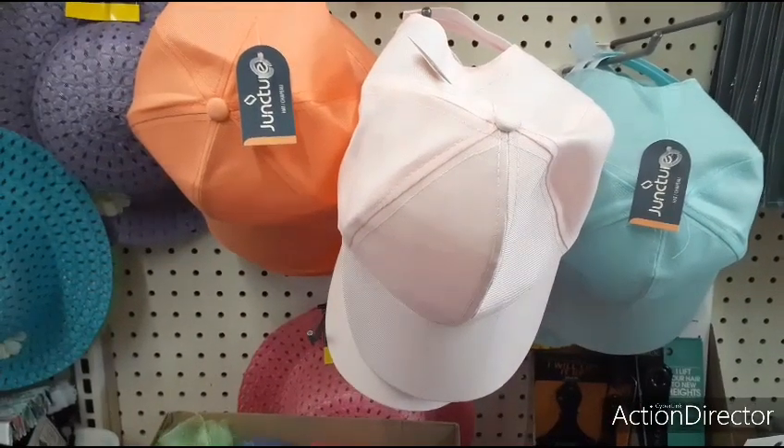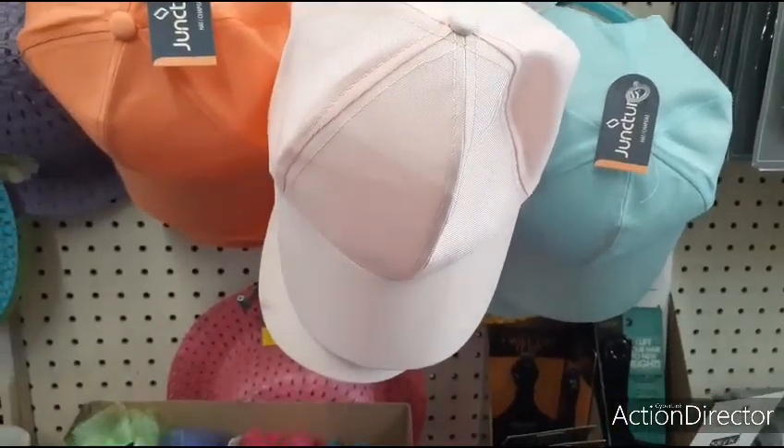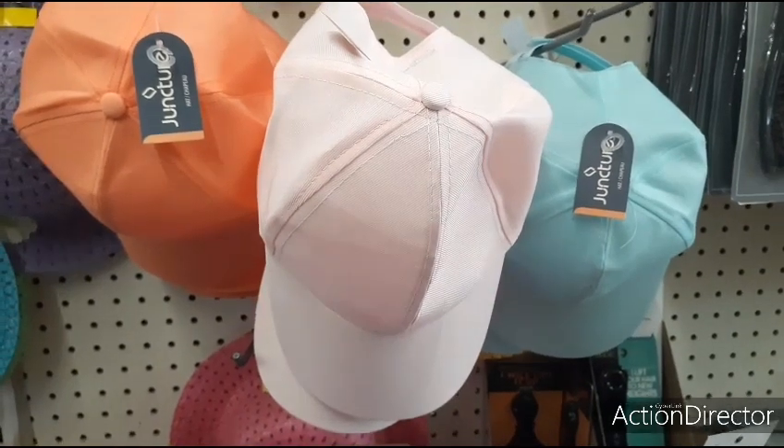They also have these cool pastel hats — you have it in coral, pale pink, and teal. Not bad for a dollar. You could do a DIY, decorate it yourself, etc.